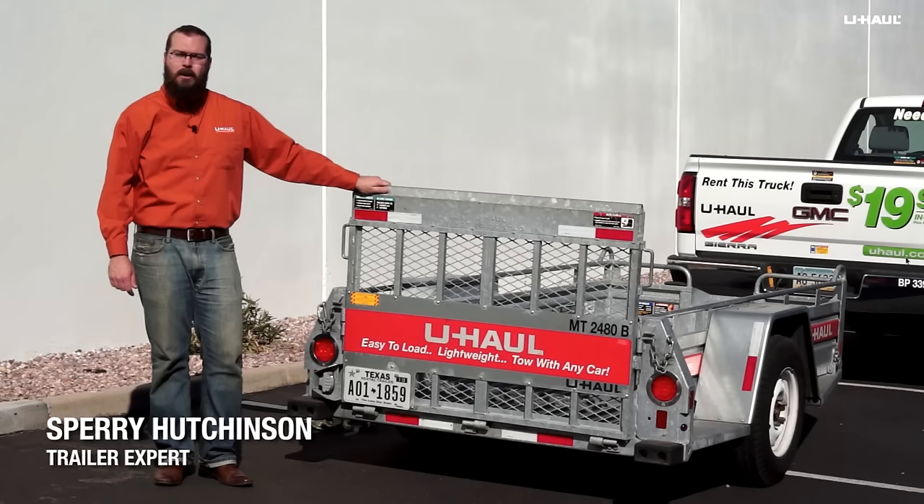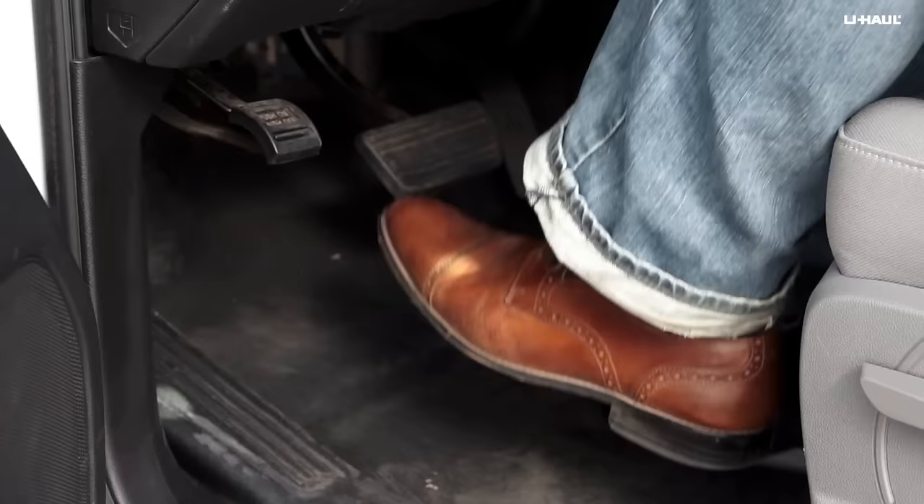Hi, I'm Sperry Hutchinson. Today I'm going to show you how to load a motorcycle into a U-Haul motorcycle trailer.